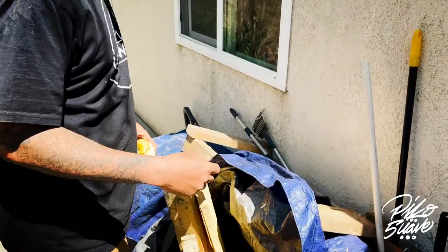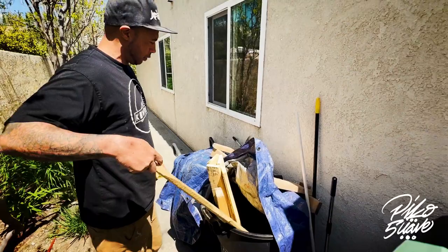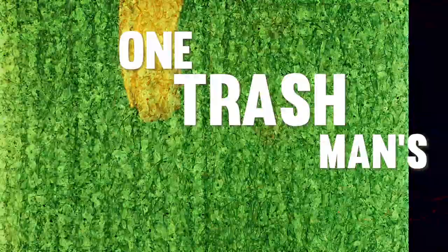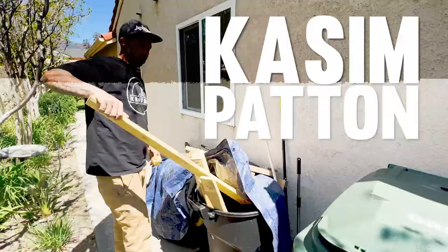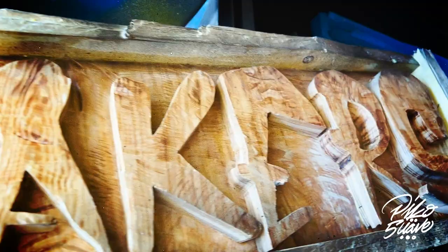I get a pallet, take it apart, and use it as needed. I get a hammer and a chisel, split it into different sizes and shapes. This frame is made from recycled pallets that I split up. I burn the wood a little and put resin on it — it's the money maker right here.